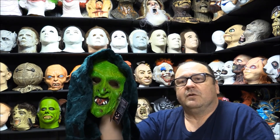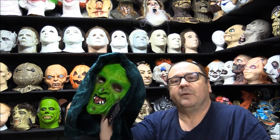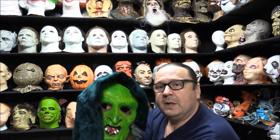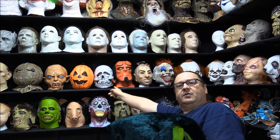Trick or Treat Studios did put out three masks for Season of the Witch — three different masks that were replicas from masks used in that film. You have the Witch, the Pumpkin, and the Skull.